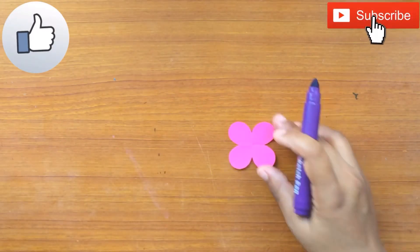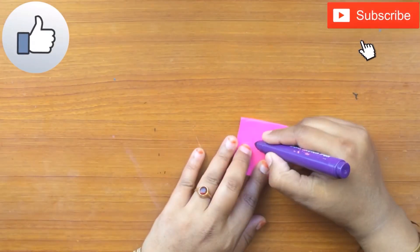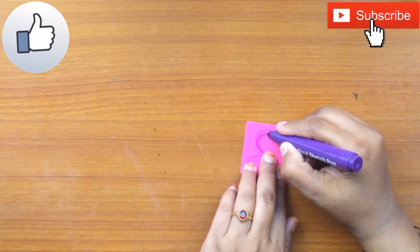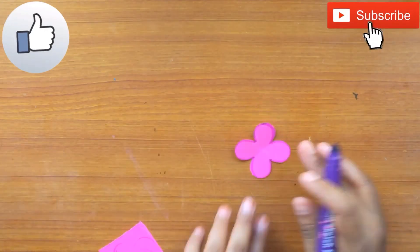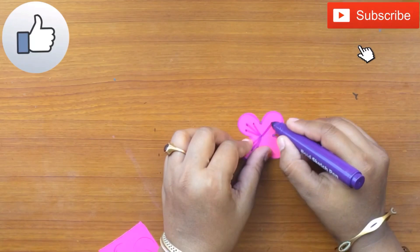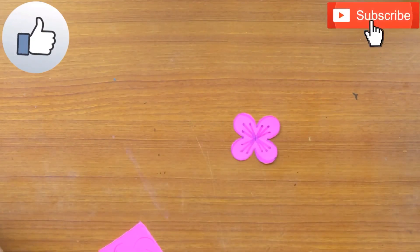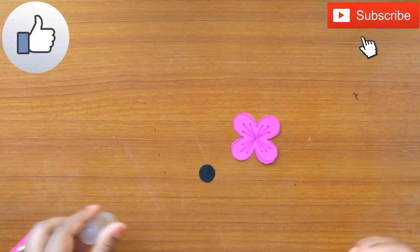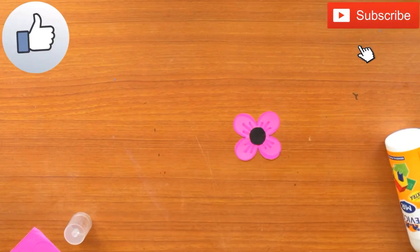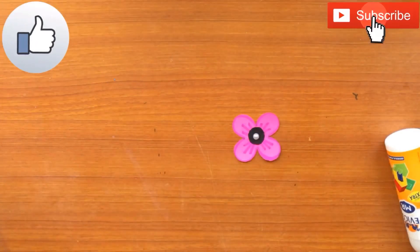Then with the help of a sketch pen — since I am making a pink color flower, I'm using a purple color sketch pen to make the outlines. Now take a black colored paper, make a circle out of it, and stick it in the middle of the flower. I'm also using pearls to decorate the flowers.